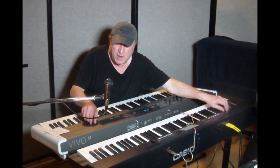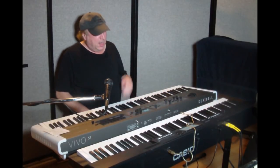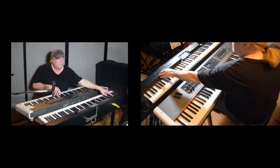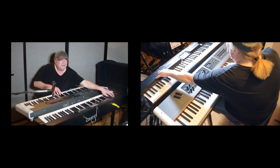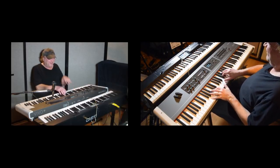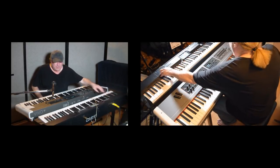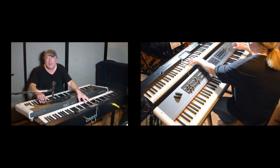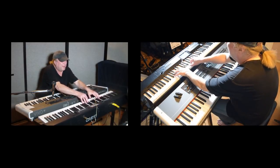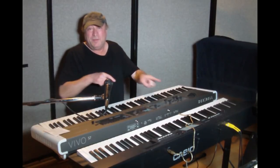I'm going to turn down the volume on each of these keyboards so nothing sounds on either one. Now I'm going to use this keyboard to control the Casio by raising the volume of the Casio. Now I'm going to turn down the volume on the Casio so you don't hear anything on either board, and I'm going to turn up the volume on the Dexabel. So it's two-way communication.